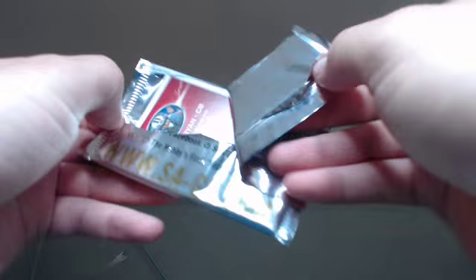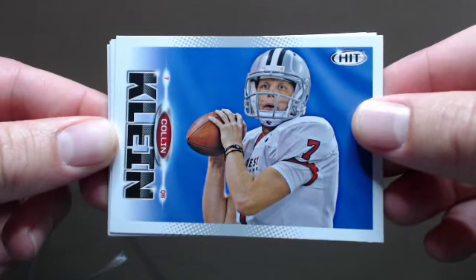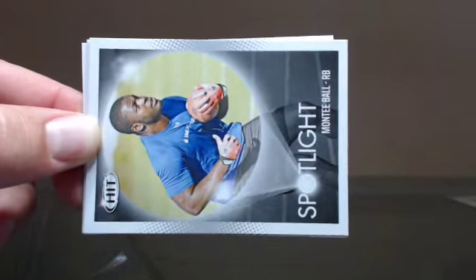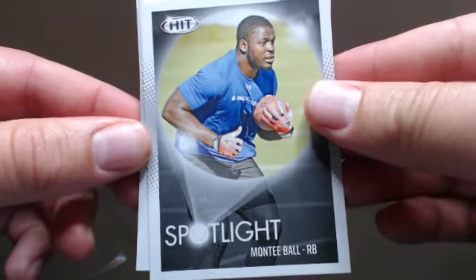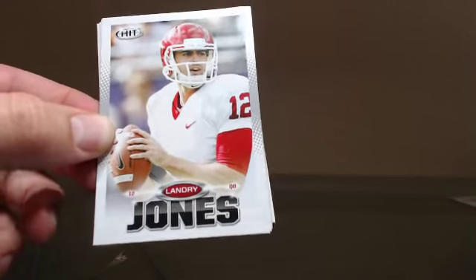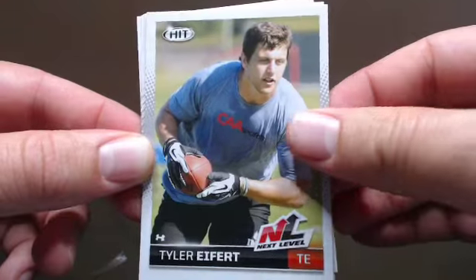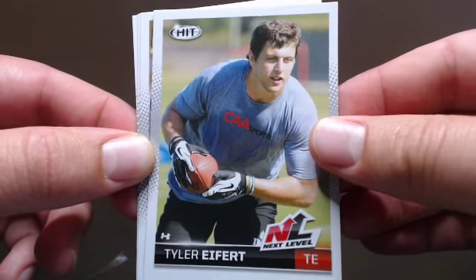If you guys aren't following us on Twitter, check it out — at Jammin' JD Card. We've got a Free Card Friday, showing off our hits here and there. Ooh nice — Spotlight Monte Ball. That's sweet, it's a cool card. Landry Jones. Twitter — at Jammin' JD Cards, check it out.